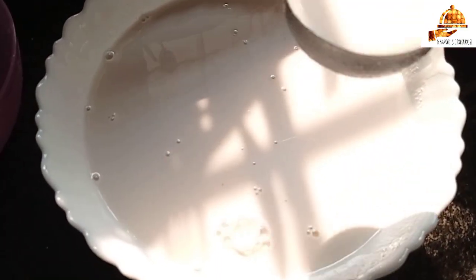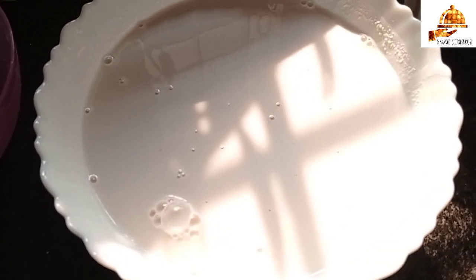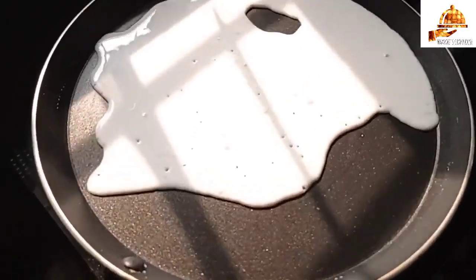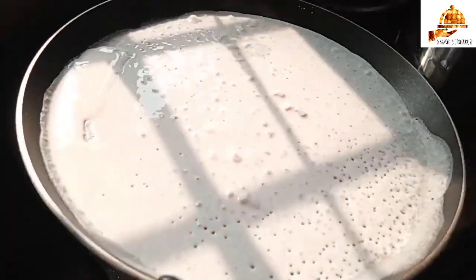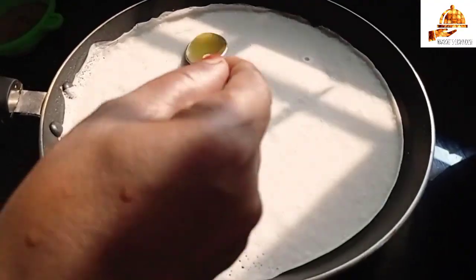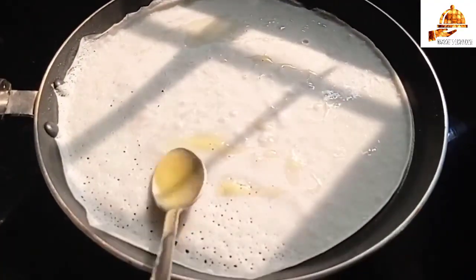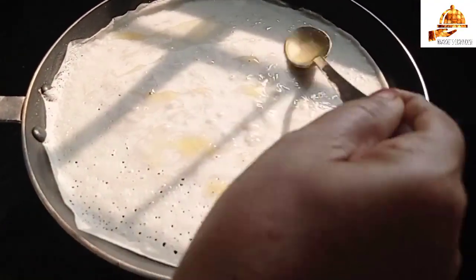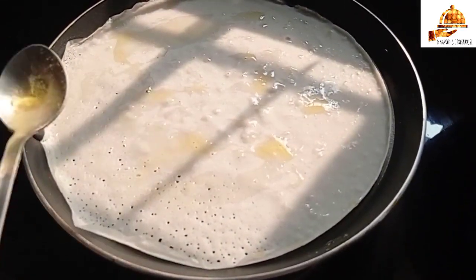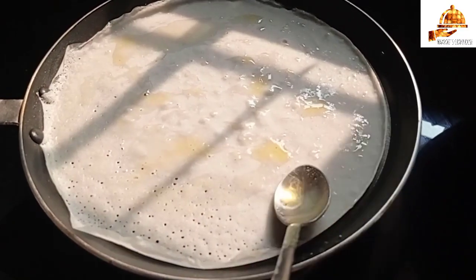I'll put 1 glass of water. We can use 2 glasses of water to see. I'll put a lot of the layer in the layer. Let's eat this dish — it should be soft and taste good too.